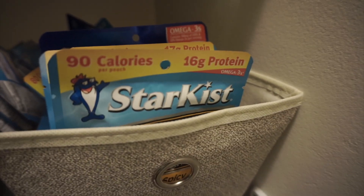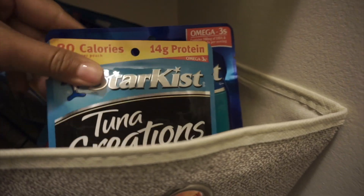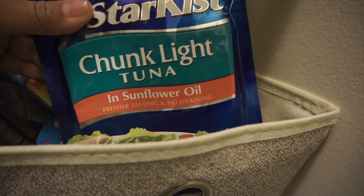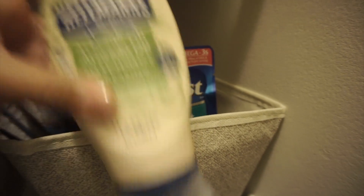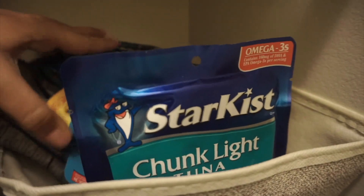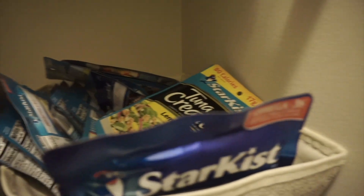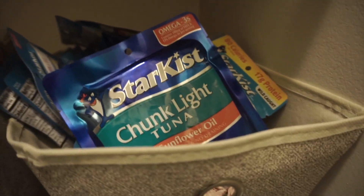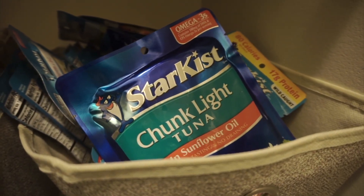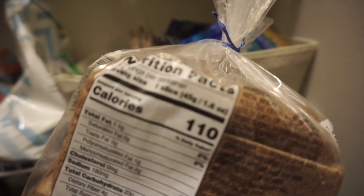For the days we aren't doing salads for lunch, we'll do tuna. I have sweet and spicy, lemon pepper, honey barbecue, and regular in sunflower oil. I like mixing those with avocado oil mayonnaise. I don't prep this ahead since they come in little ready-to-use packages. The night before, I'll mix some mayonnaise with salt and pepper in a bowl, then take that with two slices of bread for a tuna sandwich. I'm using 100% whole wheat and honey bread, which is only 110 calories per slice.